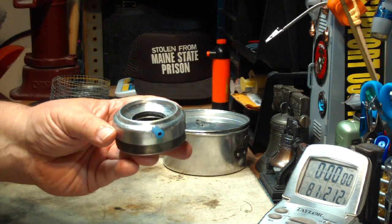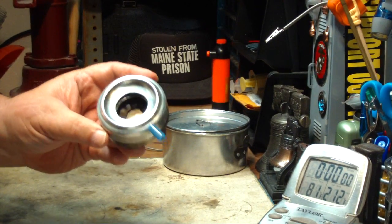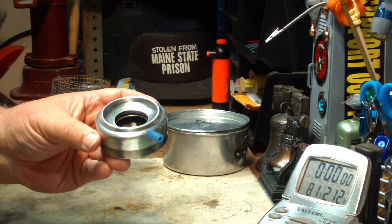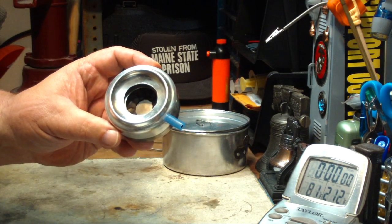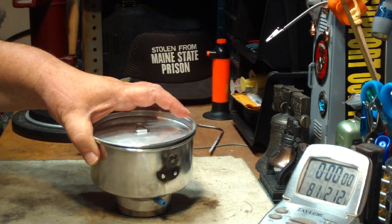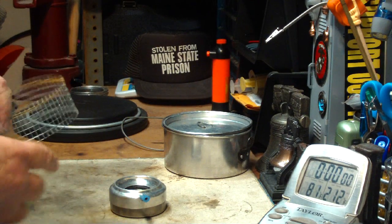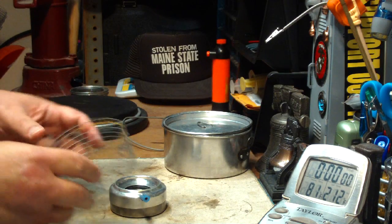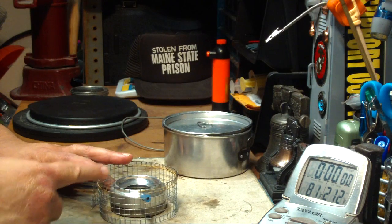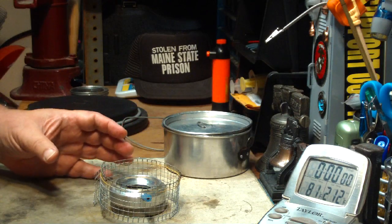Now one thing I might say here — this is just a personal opinion — in my mind this isn't a stove but rather a burner. In one of my older videos I explained my thoughts on that. For something to be a stove, there has to be a built-in pot stand with it. It's just that in my mind I consider this a burner rather than a stove. For this to work, you have to add a pot stand. So this is the burner, and both together make a stove.